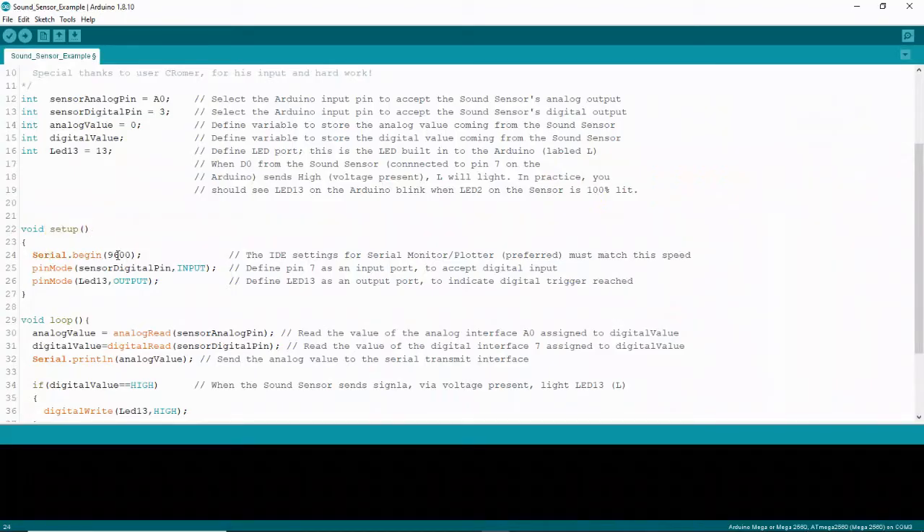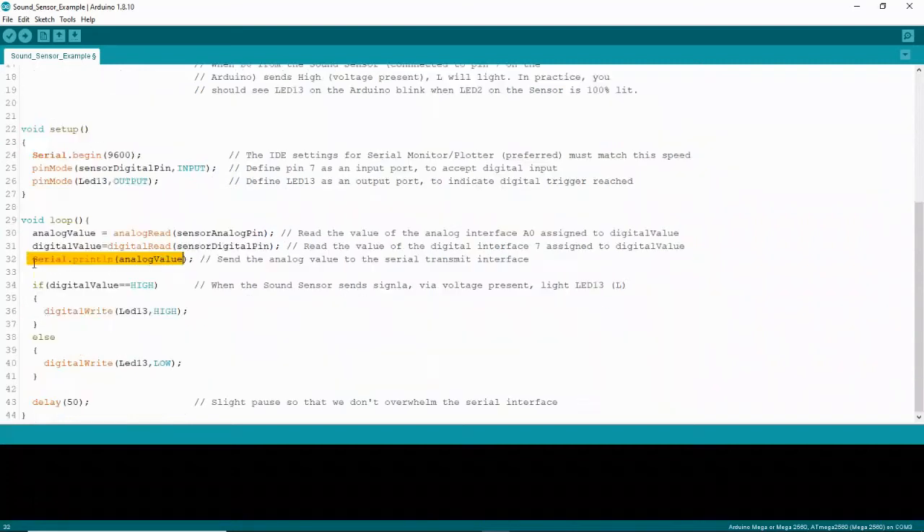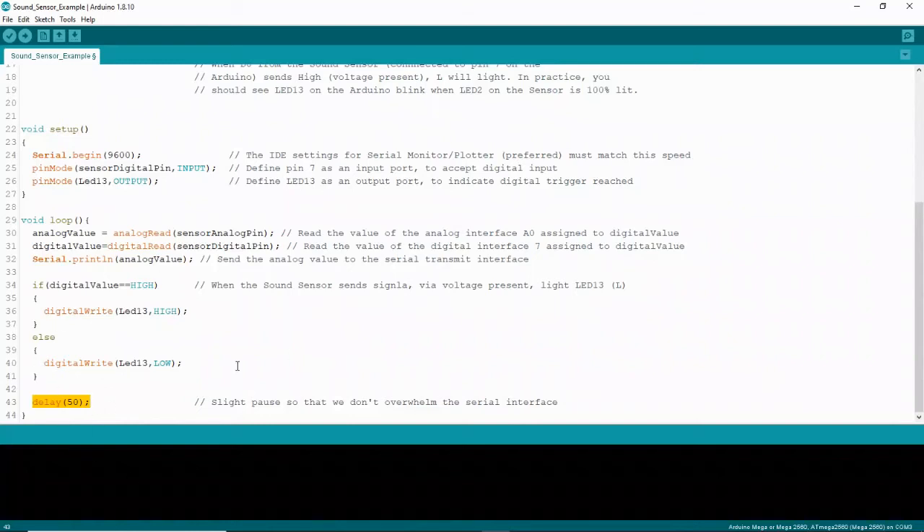Next we'll look at the setup. The serial plotter requires 9600 baud speed, so make sure that's in your setup. Pin mode tells us how a pin behaves — input or output. It tells us the sensor digital pin is an input and LED 13 is an output. A line in the loop submits the value from the analog read into the serial transmit interface. If the digital value is high, LED 13 lights up; if not, it stays low. There's also a delay of 50 milliseconds so you're not bombarding your board with data. That is your code — fairly simple.